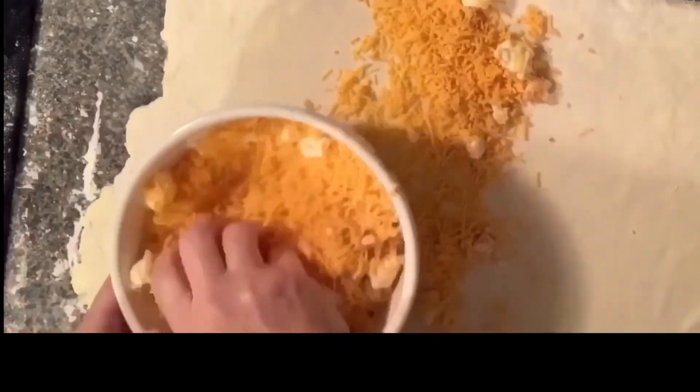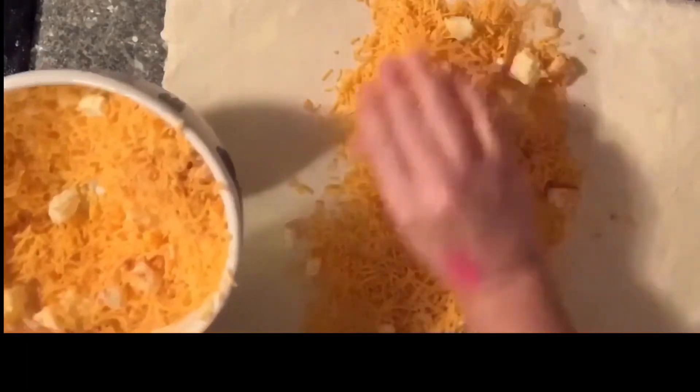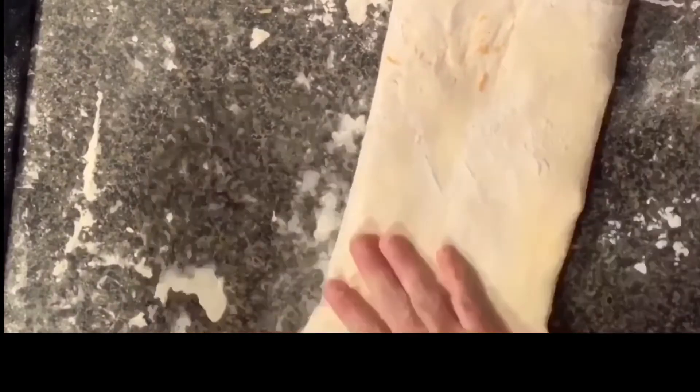Then when you get another rectangle, you're going to roll it out again after your second round of butter, and you're going to go down the middle in a mixture of cheese, chopped up butter, and a little bit of cayenne pepper — however much you want. I put just enough in to give it a little bite. And then you're going to fold it over again like you did with the butter stage, just tri-fold it like a pamphlet.